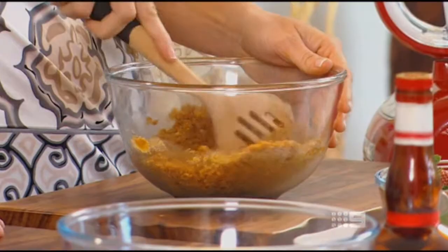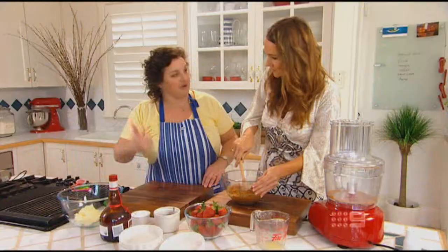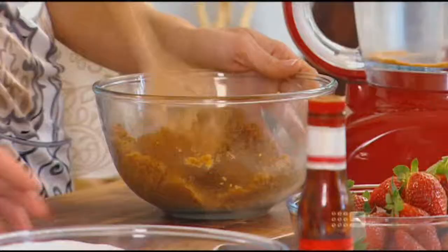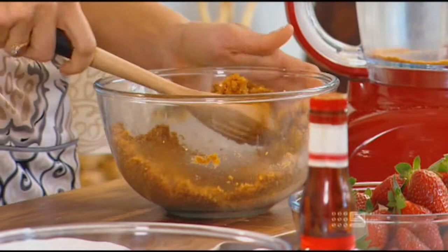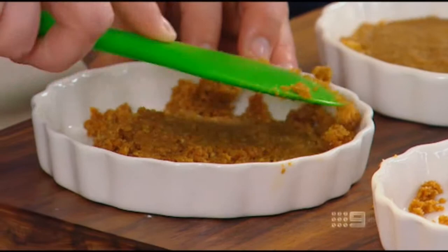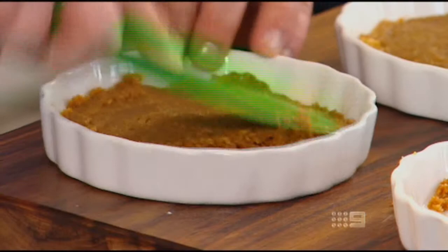So how quick are we talking? Oh look, 15 minutes — less. Well the chilling time is really the longest part of this. What we need to do now is spoon the biscuit base into the four dishes and spread the mixture evenly on the bottom. It's important to press the biscuit mixture down firmly so that the crumbs will stick together when we chill it. Then we just pop it in the freezer for 10 minutes.